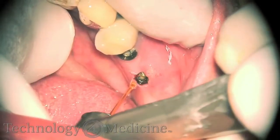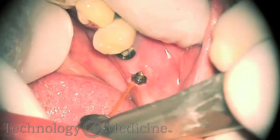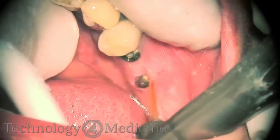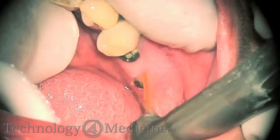The patients have very little to no discomfort after this procedure is done. It can be done only with topical. I rarely use any injectable anesthetic for any of the soft tissue procedures that I do.